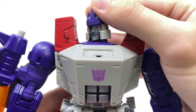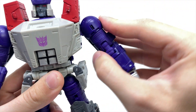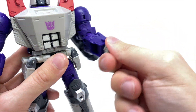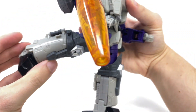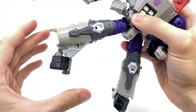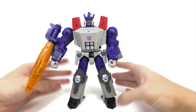Getting into articulation, Galvatron has a ball joint at the head which can look left to right, up and down, and tilt side to side. There's a full rotation at the shoulder, a hinge joint out to the side past 90 degrees, full bicep rotation, double-jointed elbows from transformation, full wrist rotation, and full waist rotation. The legs can kick forwards and back, do the splits, with thigh rotation, 90-degree knee bend, and a decent ankle rocker pivot.